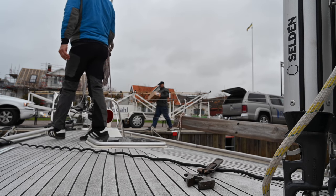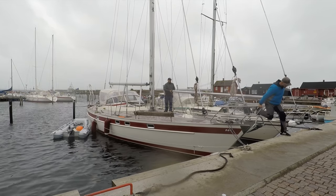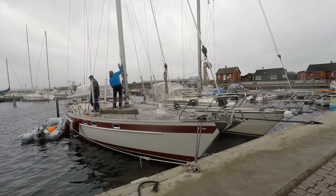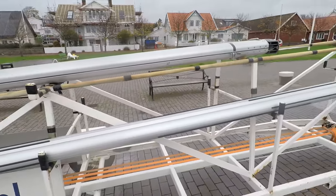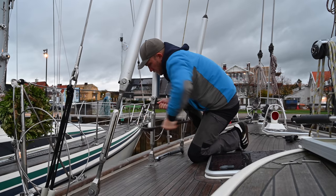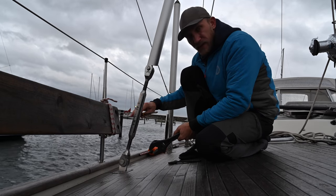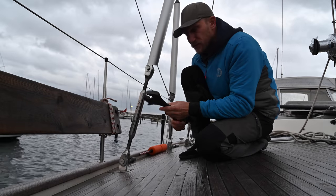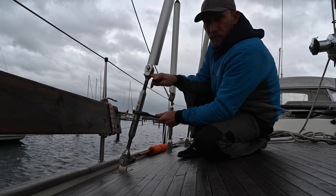Håkan came by to drop off some parts for the new mast. Then they removed the whisker poles and boom. When doing this, I try to always use the correct tools — never use a screwdriver through the body because it's quite easy to deform the turnbuckle if you do that. The correct way is to put the screwdriver up here and not through the body.